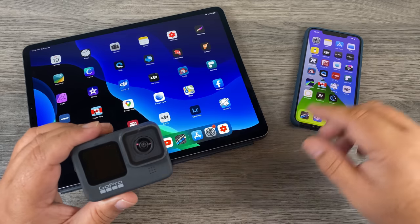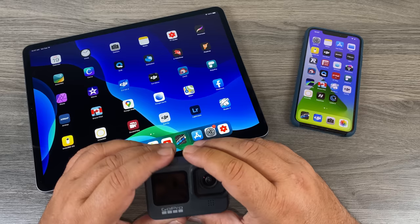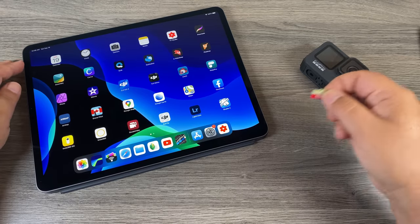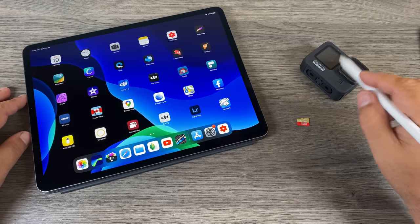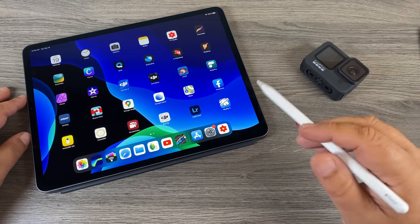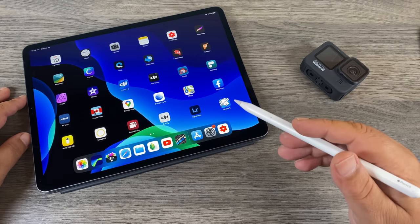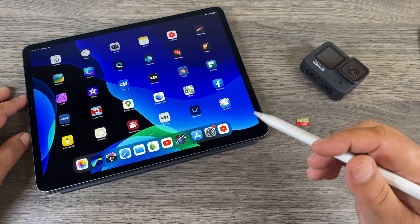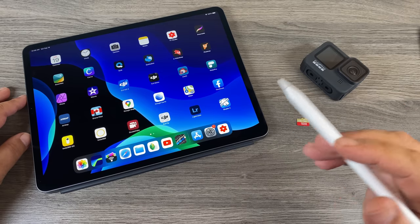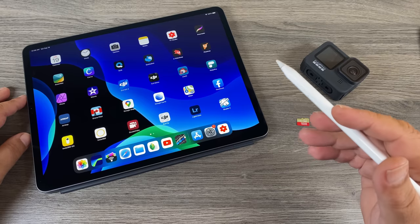If you do need to film in 5K 30, there are a few workarounds and I'm just gonna demonstrate everything here for you quickly. I'll pull the memory card out of the Hero 9 Black and we're gonna do some tests. You can connect your GoPro to the GoPro app and transfer the 5K footage over that way. When you then export it to the camera roll, it's gonna convert it into a format that the iPad or your iPhone can use. But there are two problems doing it that way.